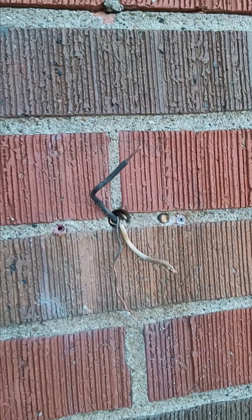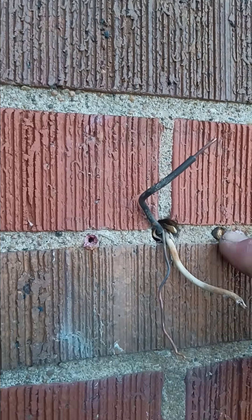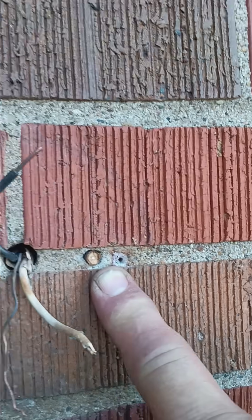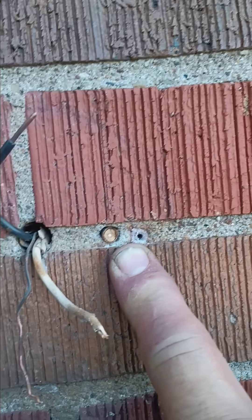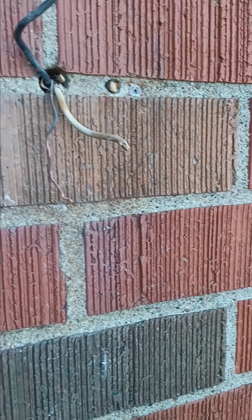Haven't had a problem so far. Anyways, there you go — how to make a screw hold in brick: fill it with a branch. Alright, there you go. Smile and have a blessed day!